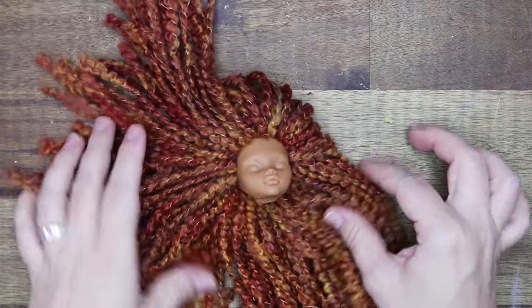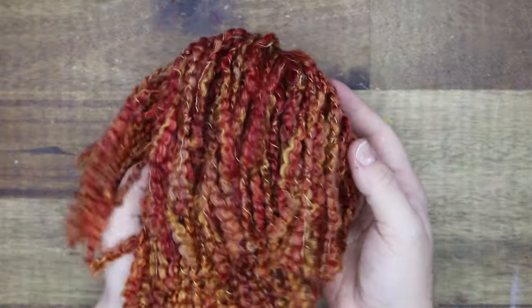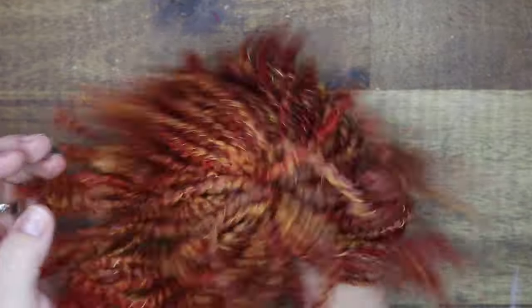And here we have the entire head done. I love this big hair so much and, as you can see — or rather not see — the stitched-up ear holes are not visible anymore. Time to put her head back on her body.